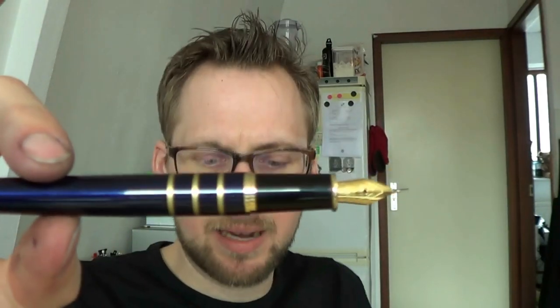What do I not like about it? The slight top-heaviness is a bit bothersome, especially because for me the pen is on the shorter side when used unposted, so I like using it posted. But that top-heaviness is then something of a trade-off.